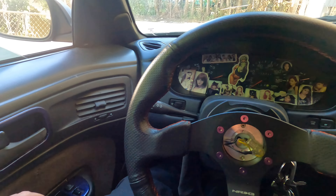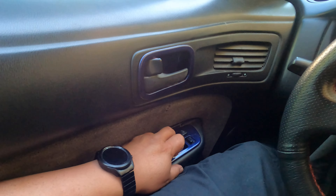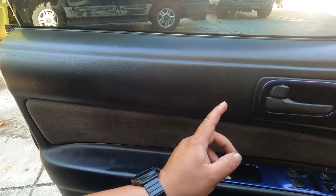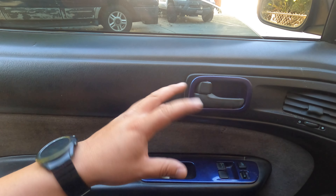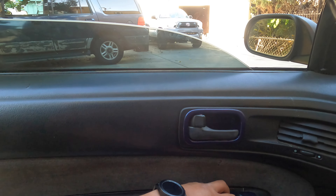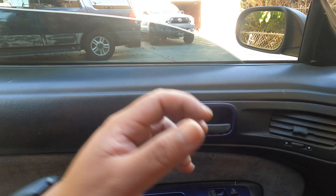This is my 95 240sx and typically the window is not going up. At first I thought it was the window motor, but talking to a couple of 240 guys, they told me to take out the door card and jump the actual window motor. Last time it went up and down, it unstuck it and was working fine. Right now it's not working.